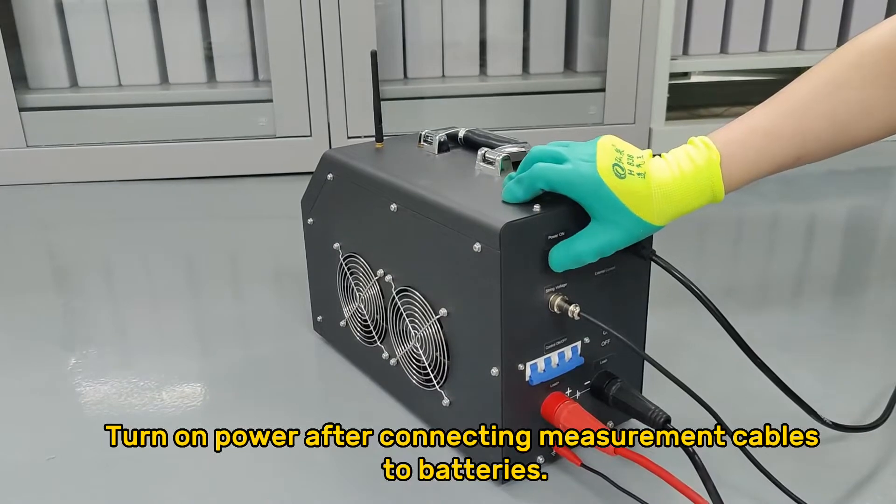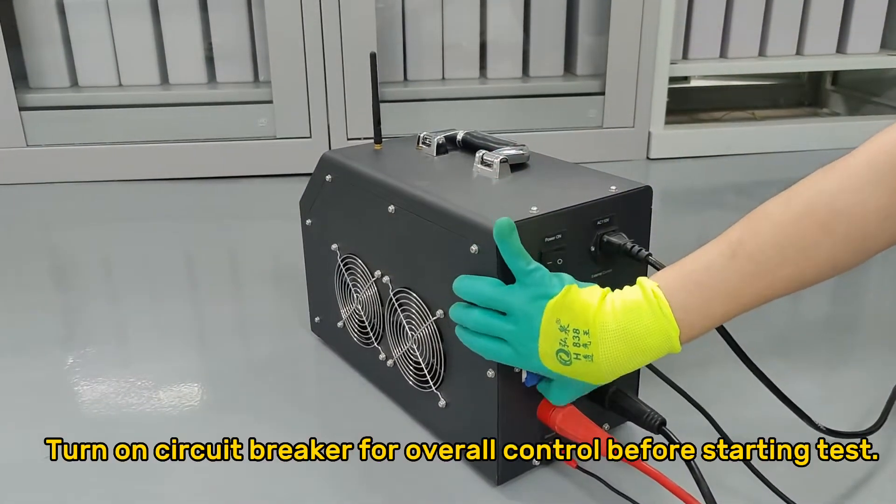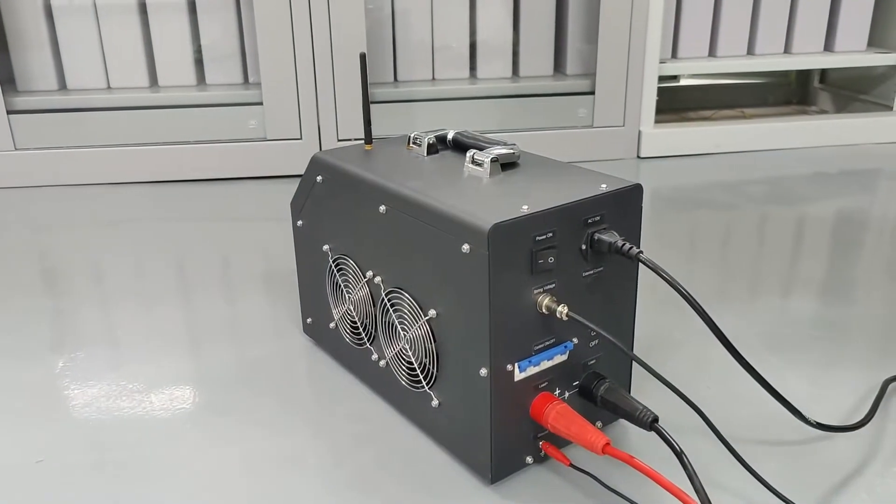Connect the grounding cable to earth, then turn on power after connecting measurement cables to batteries. Turn on the circuit breaker for overall control before starting the test.